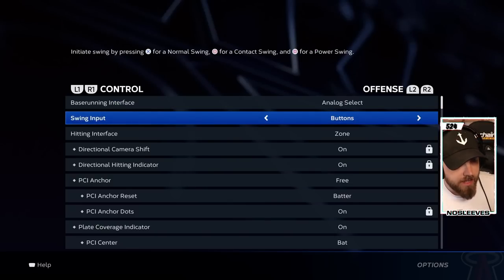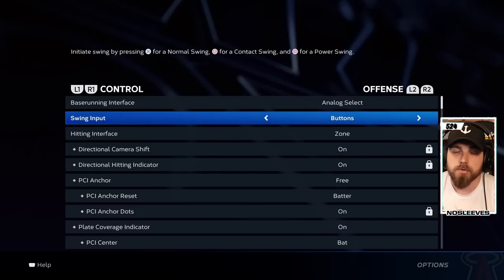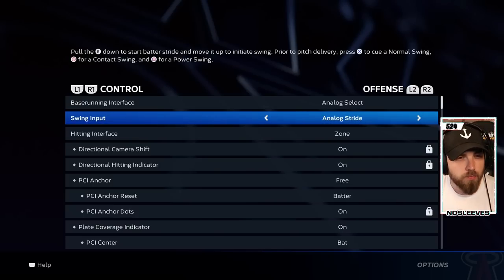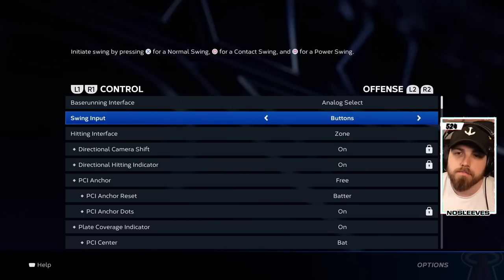Starting with swing input — this is for newer players. You want to use buttons. You do not want to use analog flick or analog stride. Those are going to make it way more difficult online. Now, if you're playing Road to the Show or Franchise and you enjoy the realism of analog stride or analog flick, by all means go ahead. But online, you really need to use buttons. This is going to make it the easiest of the three by far.